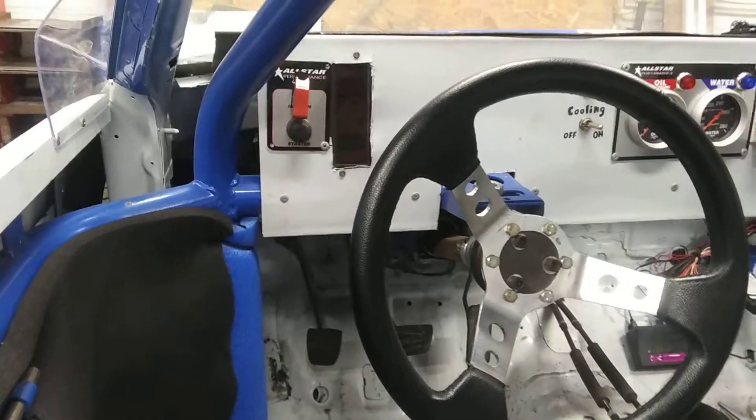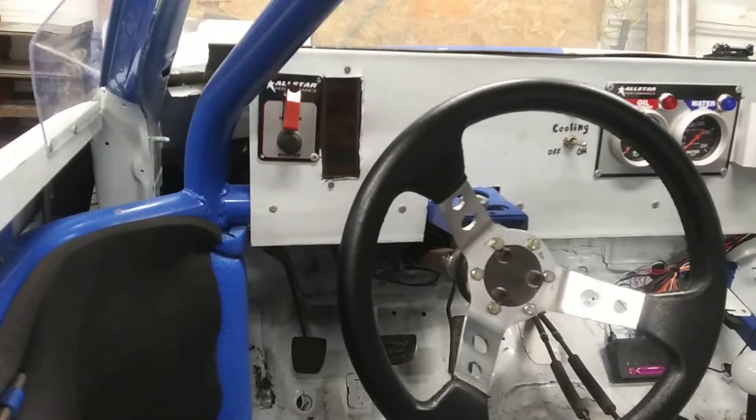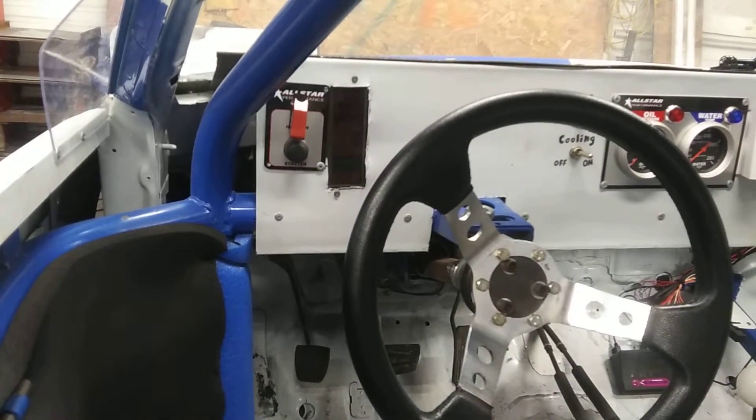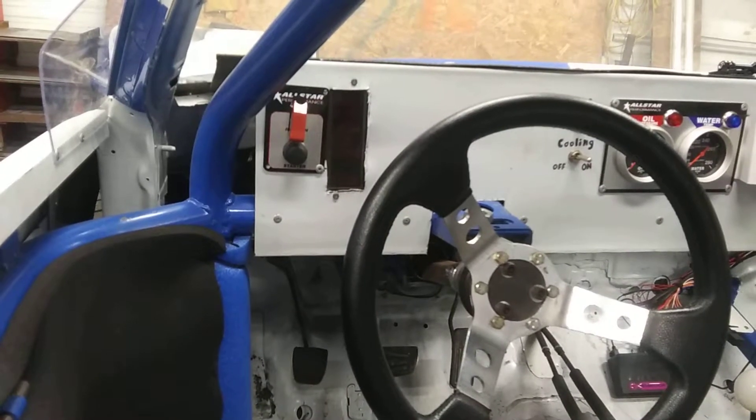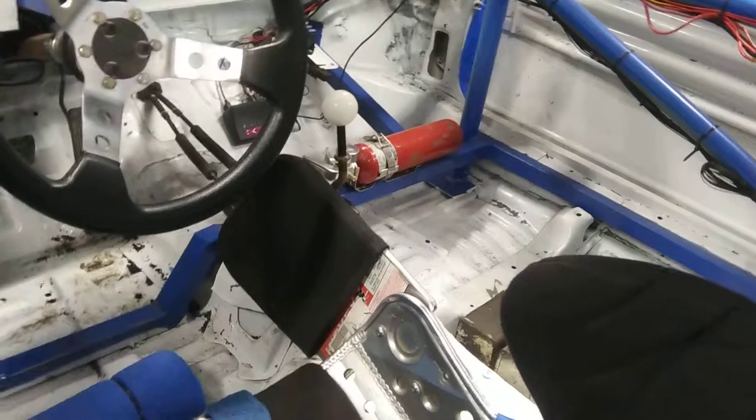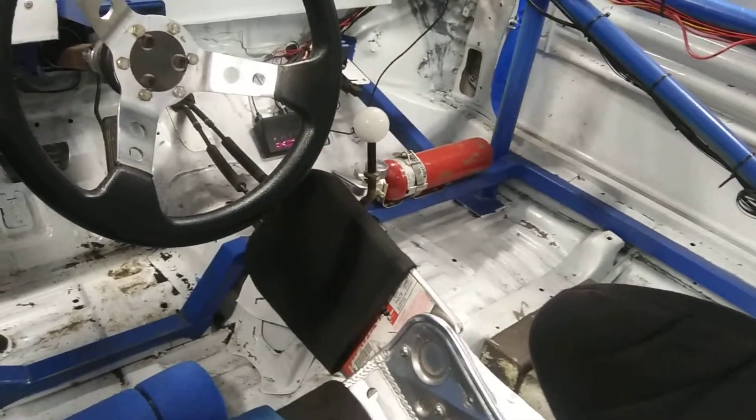And then that little warning light thing there — it's out of a 1985 Buick Riviera. I just put it in there for fun. It's just got a couple warning lights that come on when you turn the battery on, just for looks really.